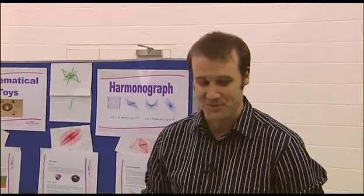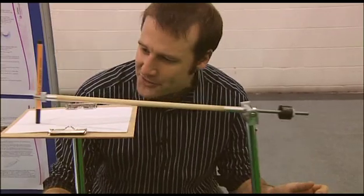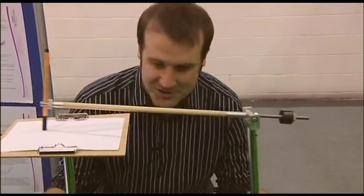Parametric equations — I think they're amazing, but apparently young people need more convincing, which is why these guys have brought a harmonograph. They've got two pendulums that have orthogonal degrees of freedom, and it draws a pretty picture.